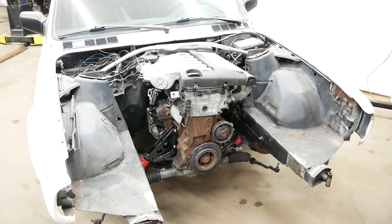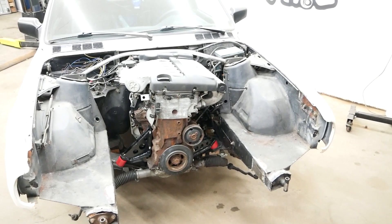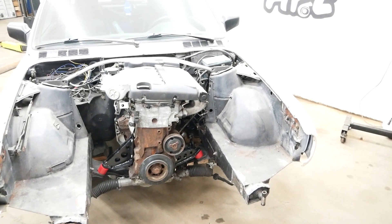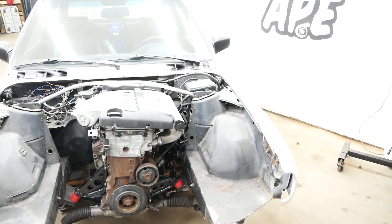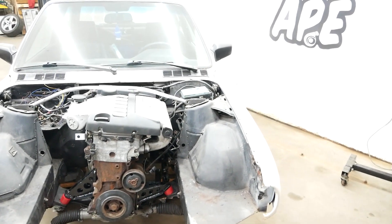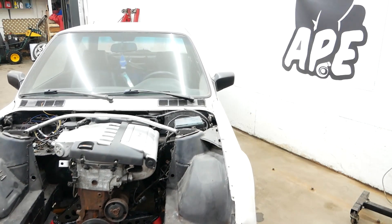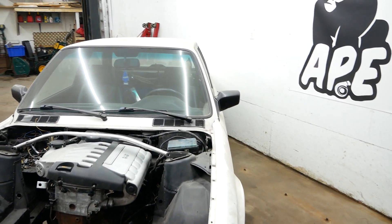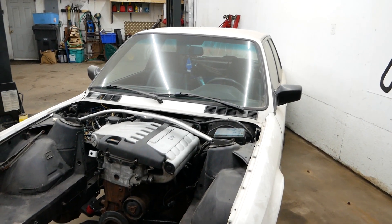So there you have it — the engine is mounted in the car with the custom engine mounts. I'm really happy with the result for my first ever engine mounts built from scratch. They're definitely a little bit overkill, but I'd rather them be stronger than not enough. Next time I'll be working on the oil pump pickup and the oil pan. Thanks for watching and see you guys next time.